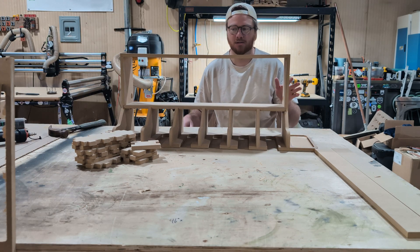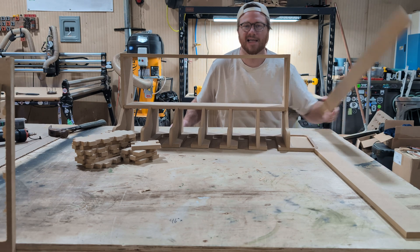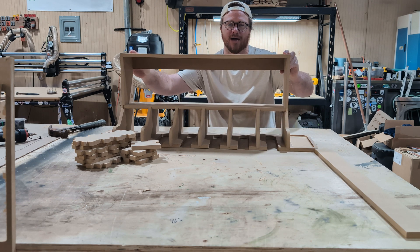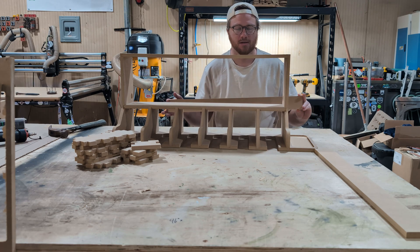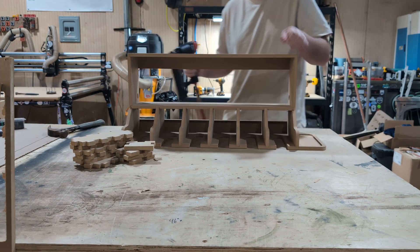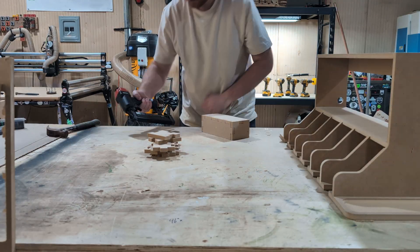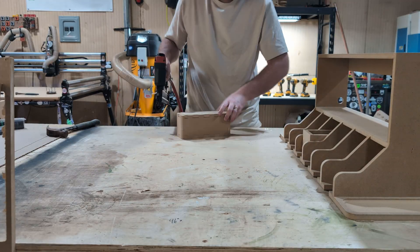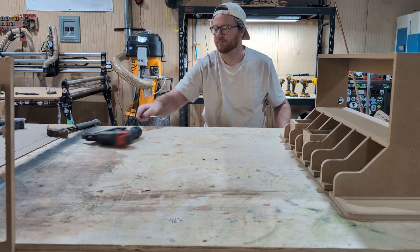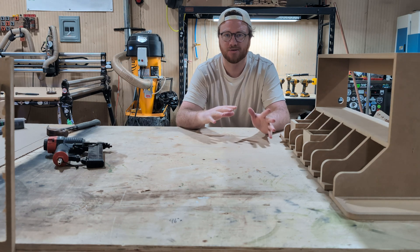Before we jump into the boxes, which are very simple to put together, we're going to put on these two slats. These two slats provide a little extra rigidity and also give you somewhere to attach a french cleat if that's something you're looking to set up. Alright, once that's assembled and the boxes are done, all we have to do is attach this to the wall and fill it up.